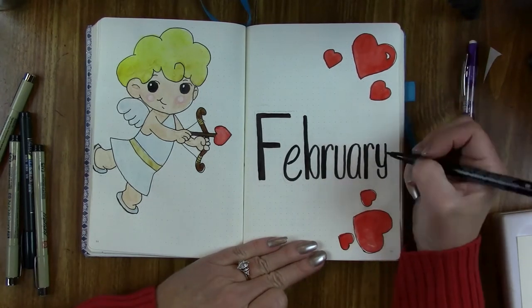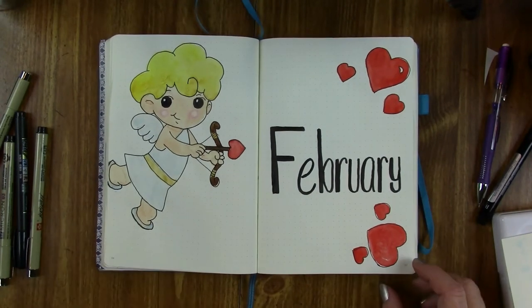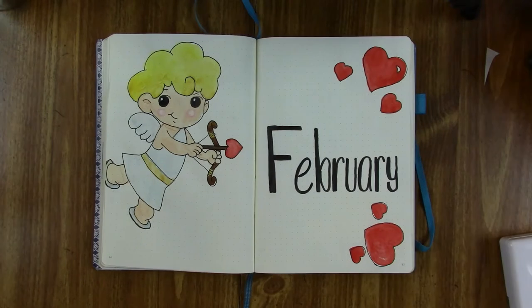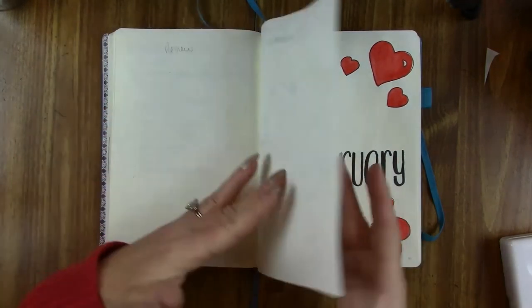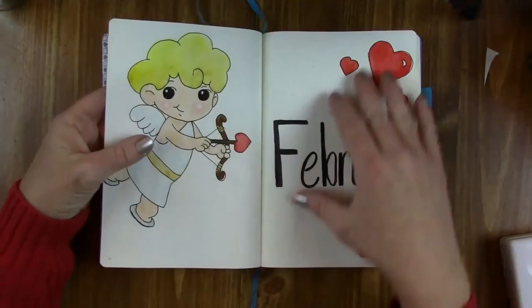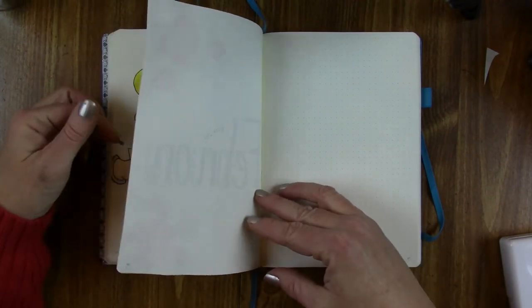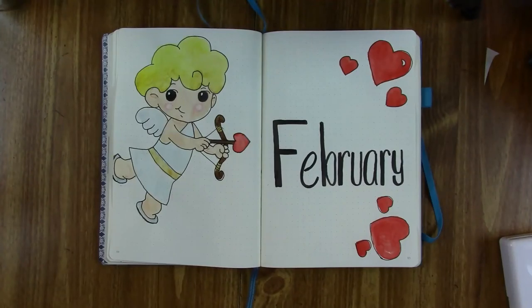All right, so there we go — that's the end of my cover page and my little cupid. I wasn't sure I would be able to pull it off, but I did. So thank you Cartooning for Kids for the great instructions. In case anybody's curious, it did not bleed through on either of my pages, even that dark black ink on February. I'll be starting my monthly setup tonight, so hopefully I'll have that video up very soon. If you enjoyed this, be sure and give me a thumbs up. If you want to see more like it, hit that bell and subscribe. Y'all have a great night and I'll see you next time. Bye.